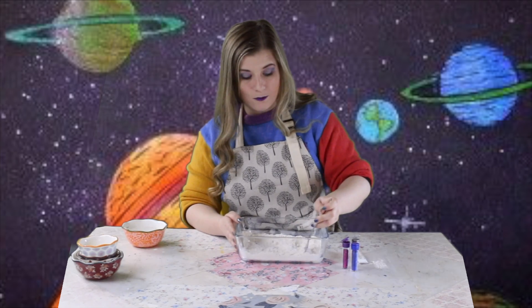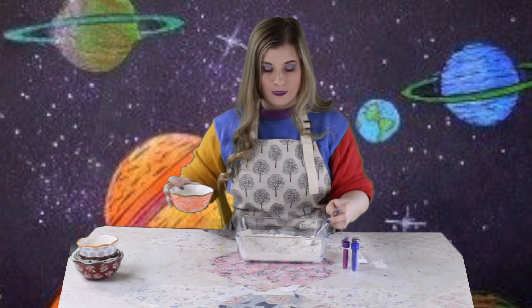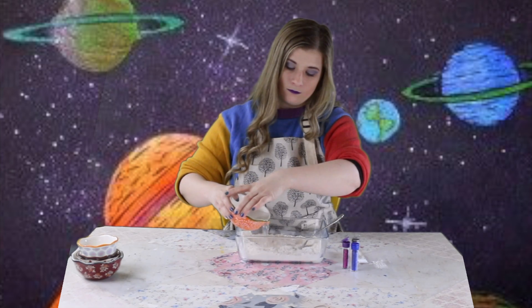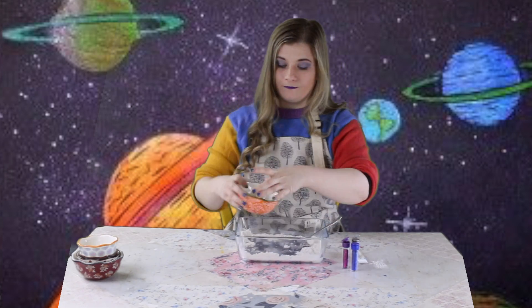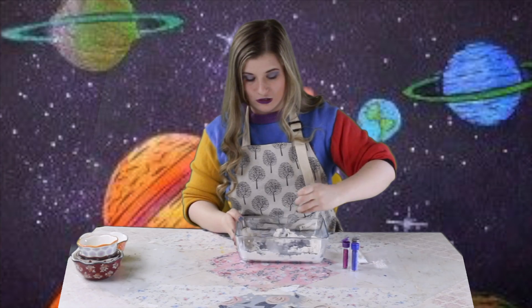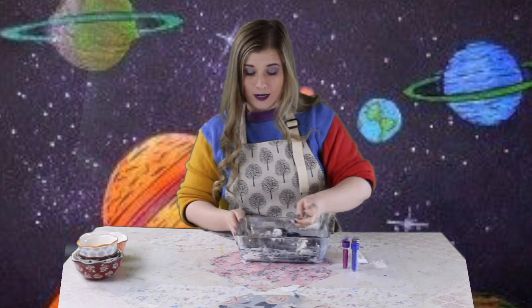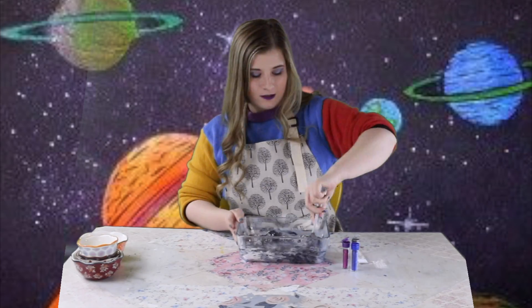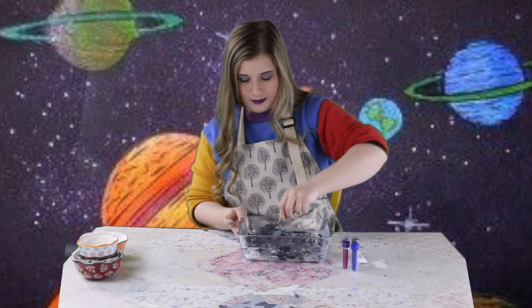All right, so next I'm going to add my boiling water. Be very careful — make sure you have a parent help you with this one. And we're going to stir, stir it, stir it!